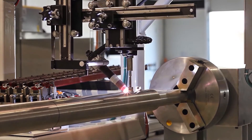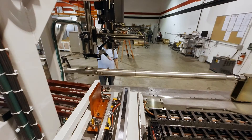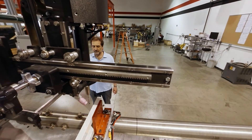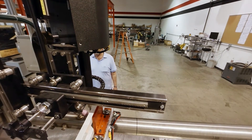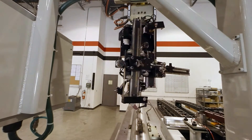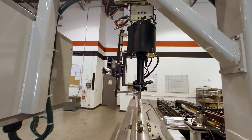Our machine welds pins onto a shaft. The pins are hand loaded into a magazine, and they're on a carriage that moves up and down the length of the shaft. The magazine places the pins on the shaft in the correct location, and the weld system comes down and permanently welds the pins onto the shaft.